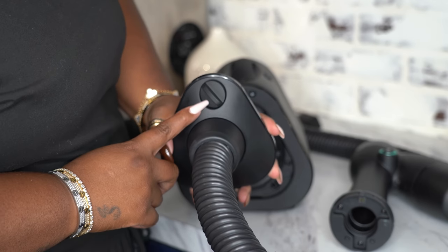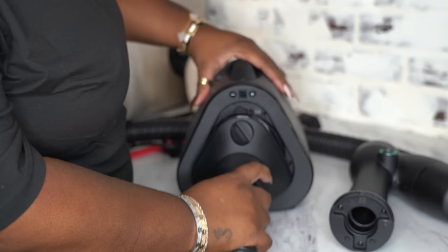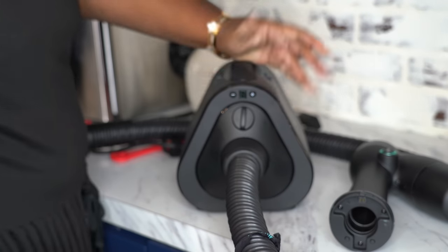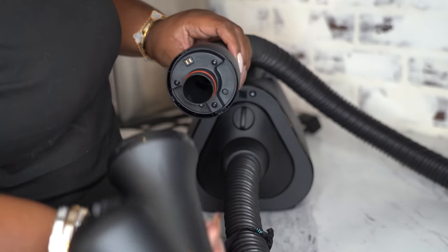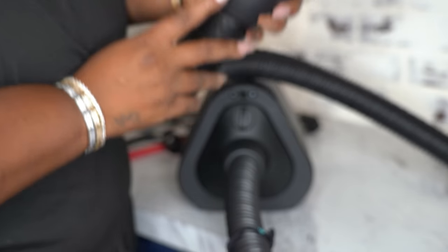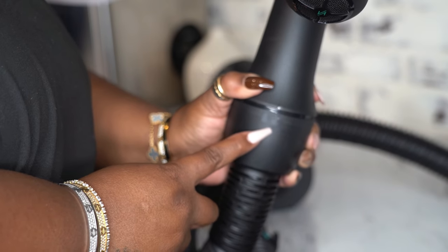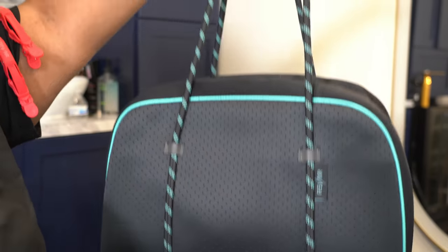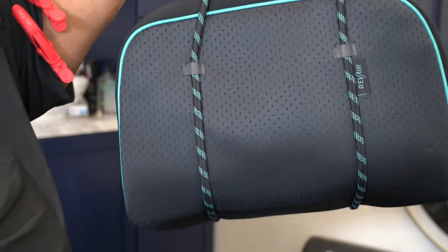We're going to take the hose and attach it to the base — it's got a triangular shape, you just line it up. It's unlocked, and you're just going to twist that little piece and lock it. Boom. Now take the other end of the hose and attach the wand to it. Just like the first one, it has a lock and unlock portion — you just lock it into place, easy peasy. It also comes with a cute carrying case, like a bag.